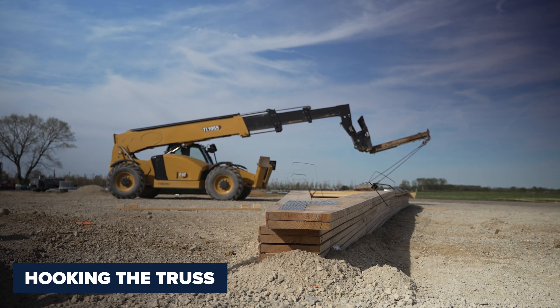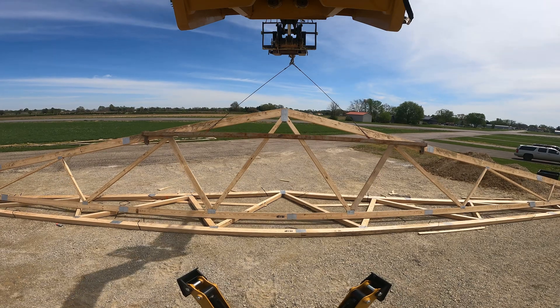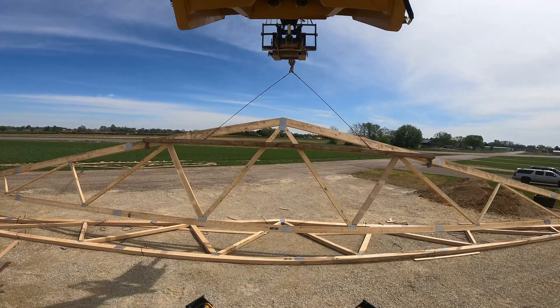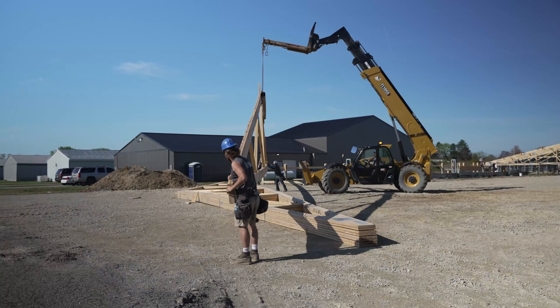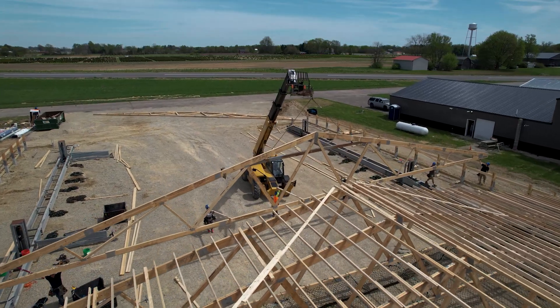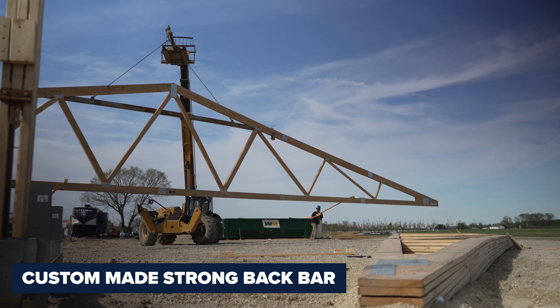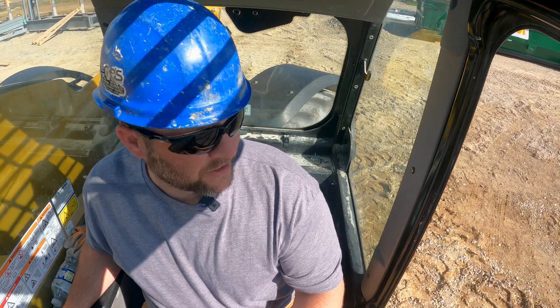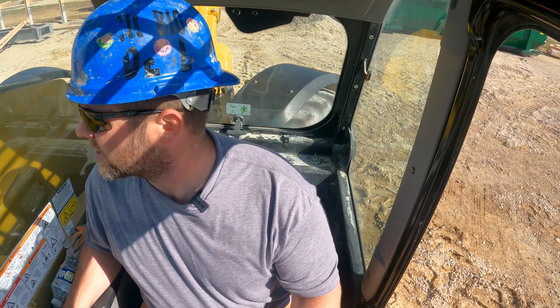I am getting ready to hook onto it right now. These trusses are kind of tricky because of how big they are. Now that we got this bad boy up, we're going to turn this thing around and get ready to back up. We're doing this in a telehandler with our FBI special-made strongback bar — you can't really find these out there, we have to custom make them to hang big trusses like this.